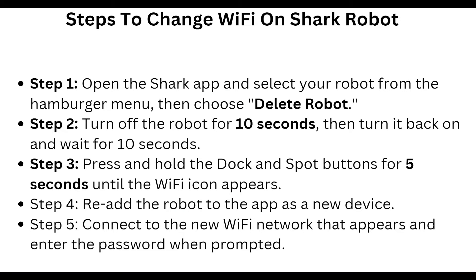To change the Wi-Fi on your Shark robot, first open the Shark app and select your robot. From the hamburger menu, choose 'Delete Robot.' Then turn off the robot for 10 seconds, turn it back on, and wait for 10 seconds.